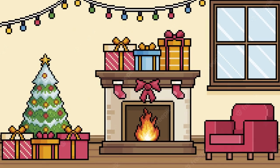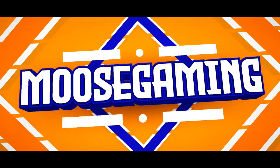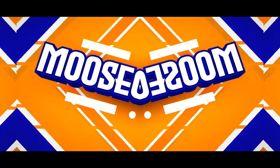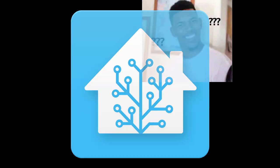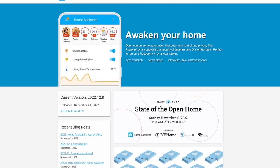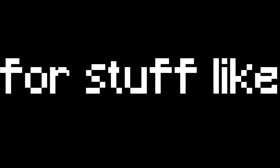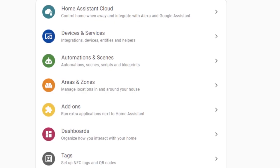By the way guys, I hope you had a wonderful Christmas and I wish you a happy new year. What is Home Assistant? Home Assistant is basically the go-to tool for a DIY smart home — useful for stuff like temperature sensors, toggles, a smart socket, and automation.